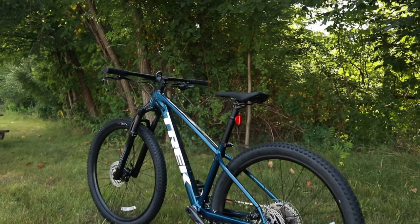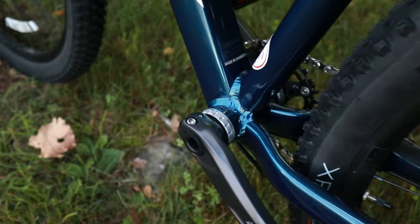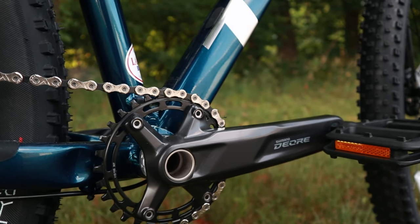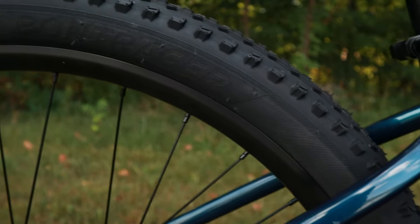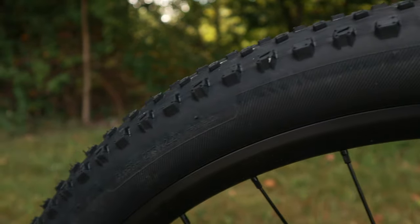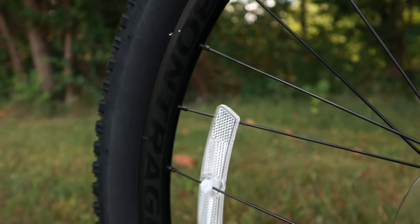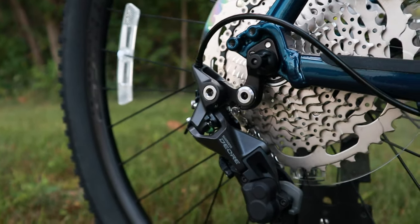The crankset goes into a threaded bottom bracket, runs a 24-millimeter hollow spindle, and has a narrow-wide chainring running a 30-tooth cog. Putting that power to the ground is the Bontrager Covey wheelset. The Covey is double wall and tubeless ready, running 24 spokes in the front and 32 spokes in the rear.